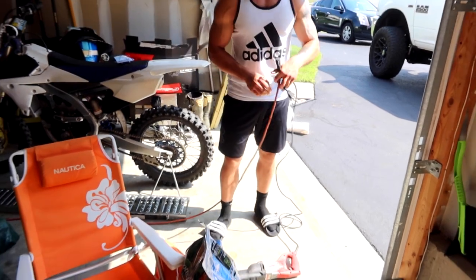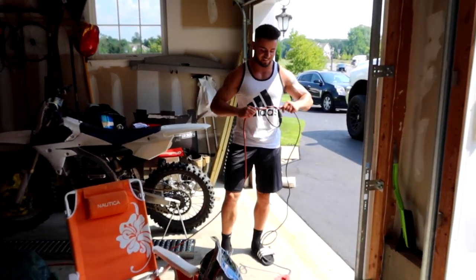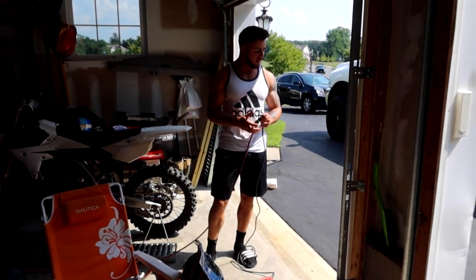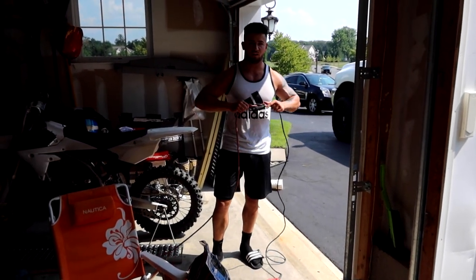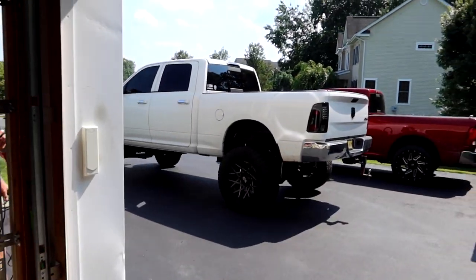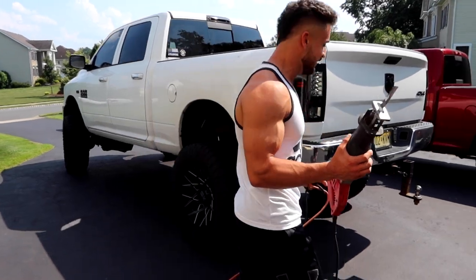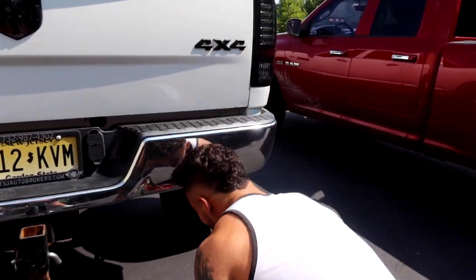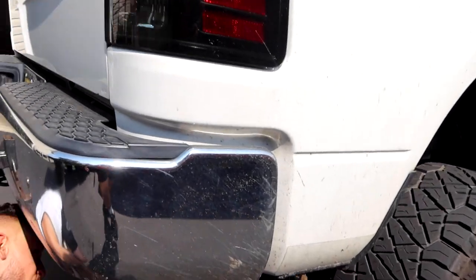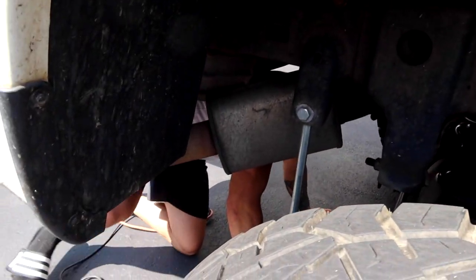I don't know what I'm filming right now. You're just filming me getting ready. Pretty much, this is how to cut your resonator off your shitty Dodge Ram. Yeah, very shitty. Fucking piece of shit. Hate this thing. Do our eye protection? No, we don't do that around here.